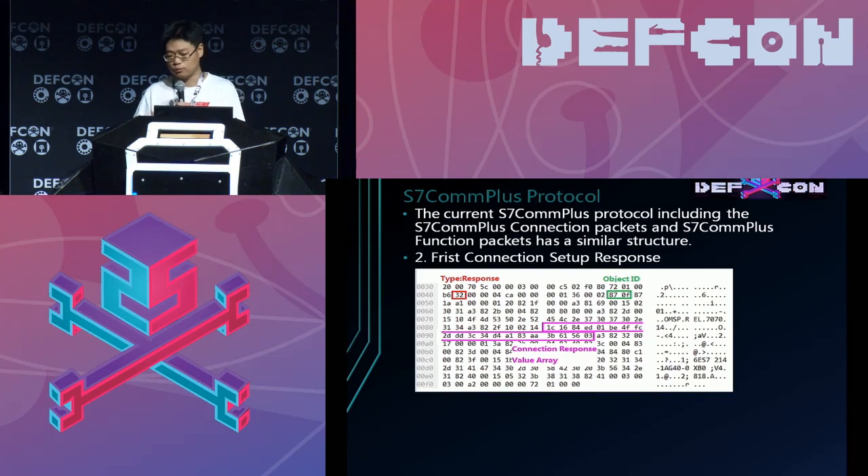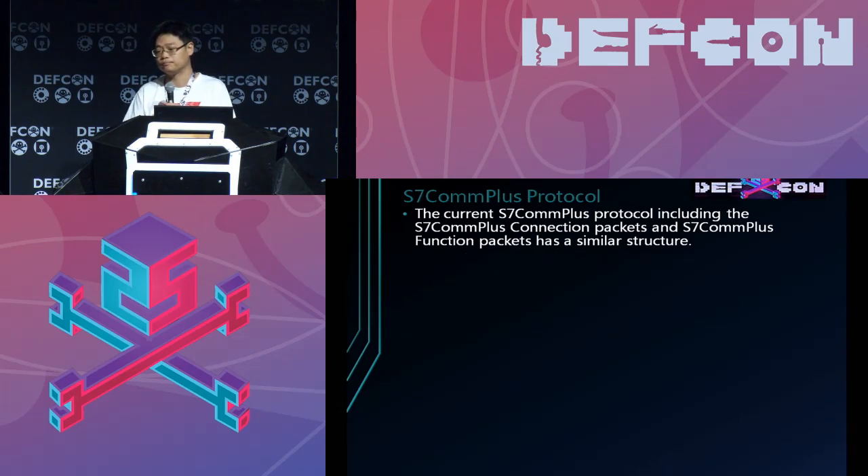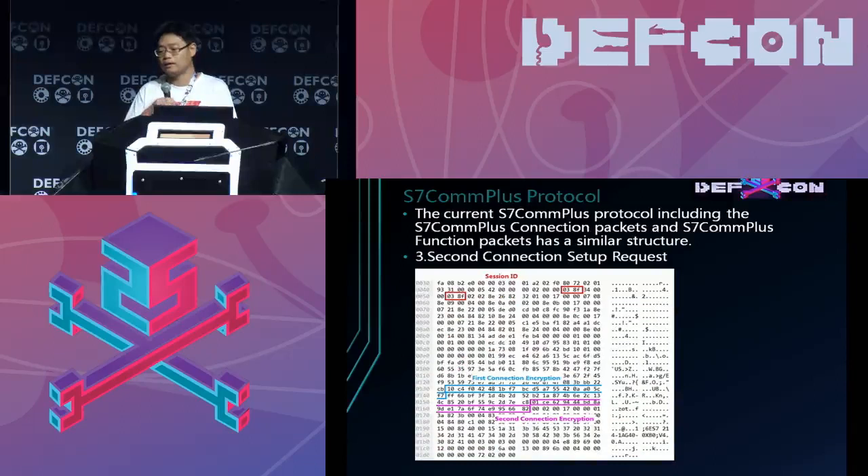There are two parts in the connection response packet that need to be noticed. I've marked them with red and pink. Then the PC will send the connection request a second time to complete the connection.